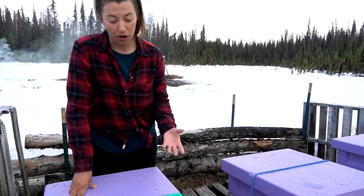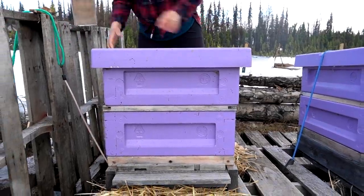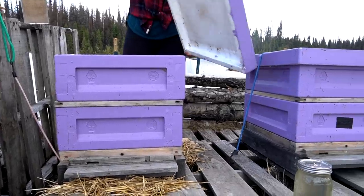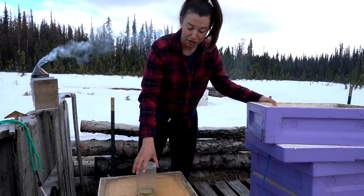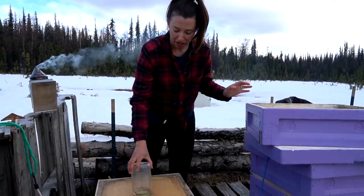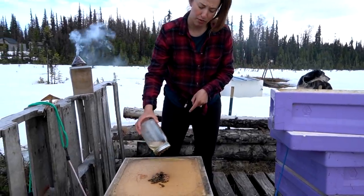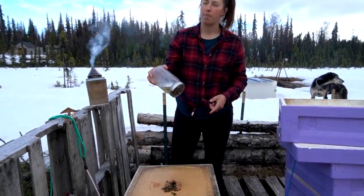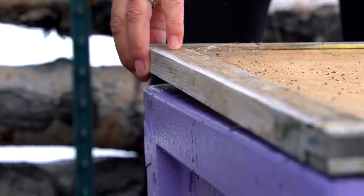We're just going to see how well this hive is doing. This package hive was one of the biggest we've ever installed and they're off to a great start. You can see they're right at that feeder and they've been going through their sugar water about every two days.